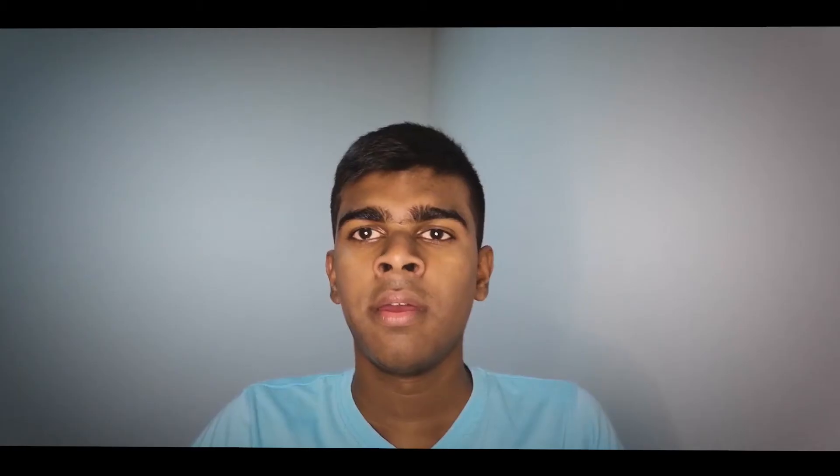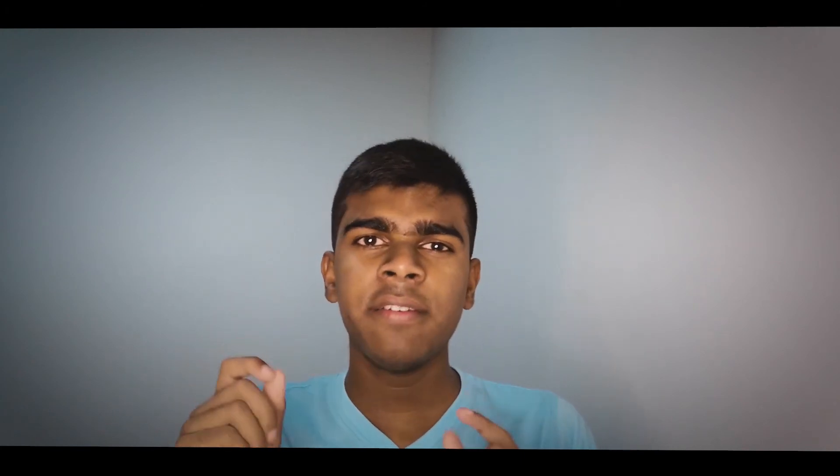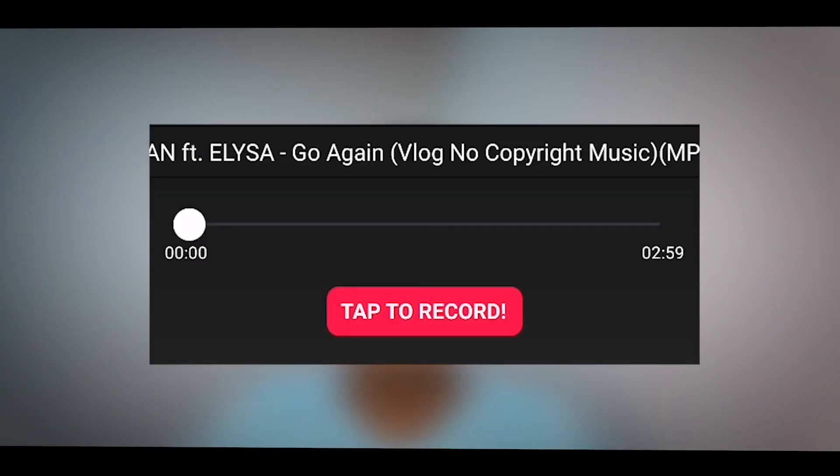You can add your voice and save it. You can also save to your phone and click on the button. You can play the instrument or play back your voice recording.